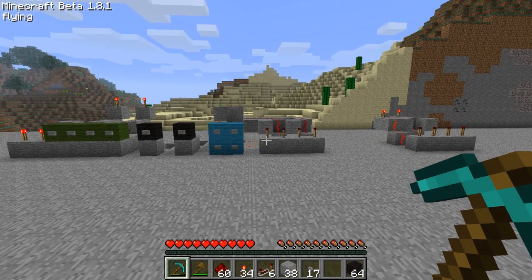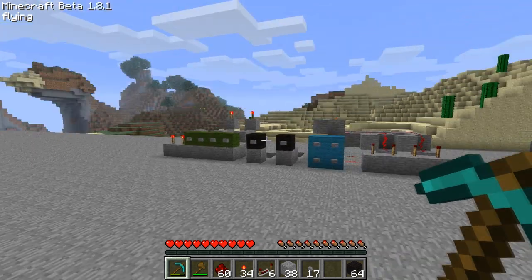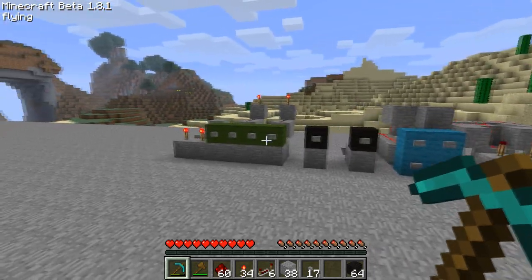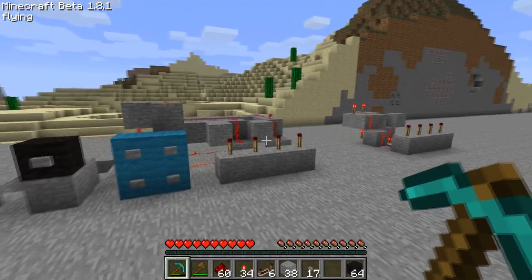Hello YouTube, LookDude5 here and welcome to another Redstone tutorial. In this tutorial I'm going to be going over button and redstone torch compression — how to compress buttons and how to compress redstone torches.